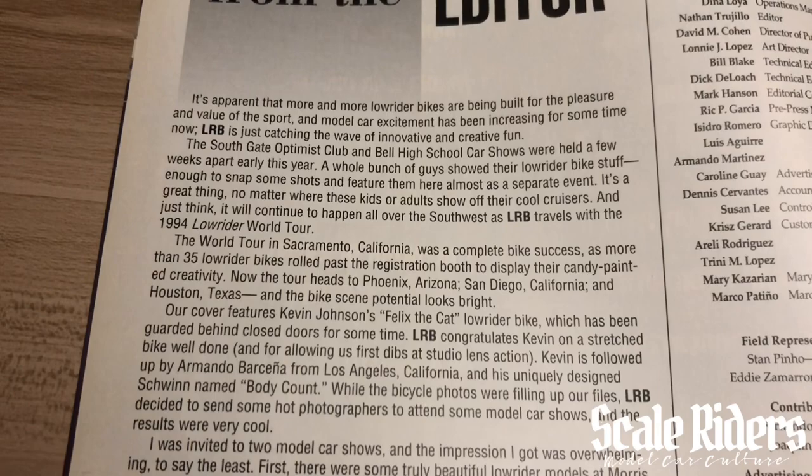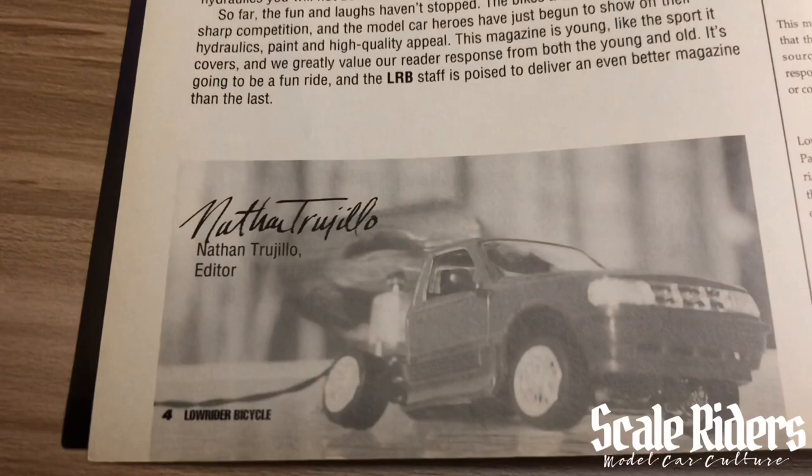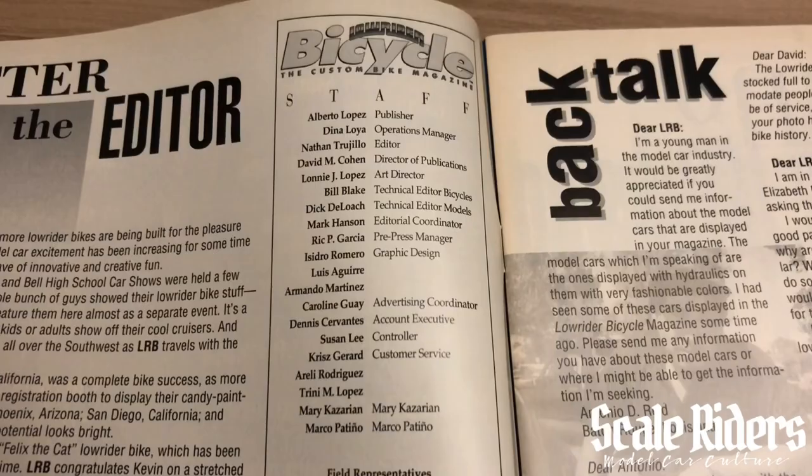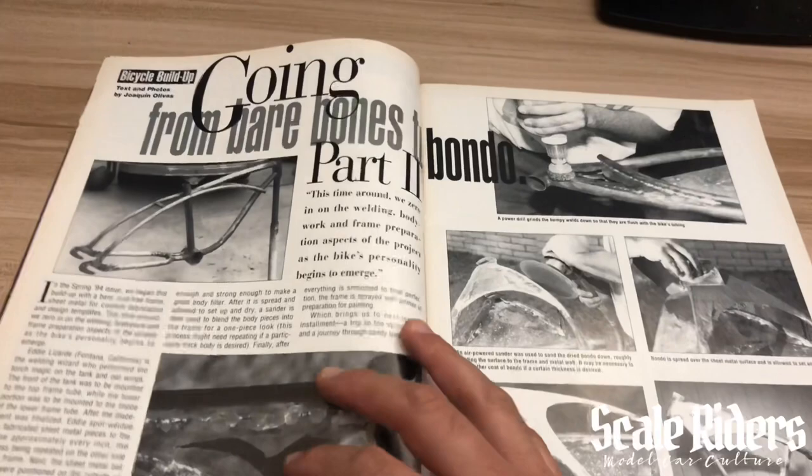I'll scroll through this really slowly — you can always pause it and read it. I want to read the words of Nathan Trujillo, editor of the magazine. As you can see, this is the team and staff that made this all possible — shout out to them. I'm going to flip through these pages.